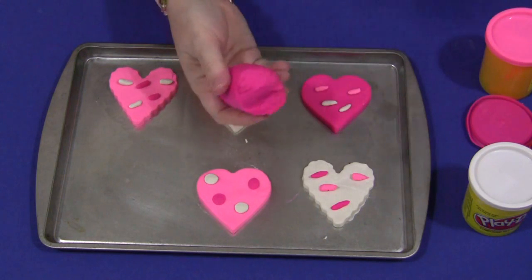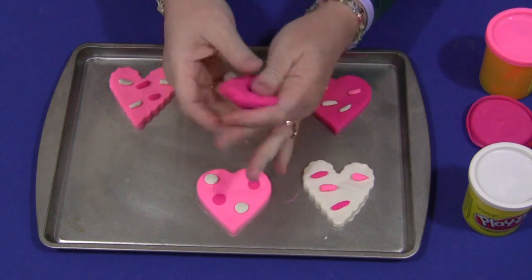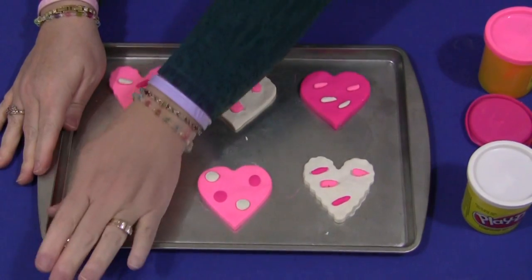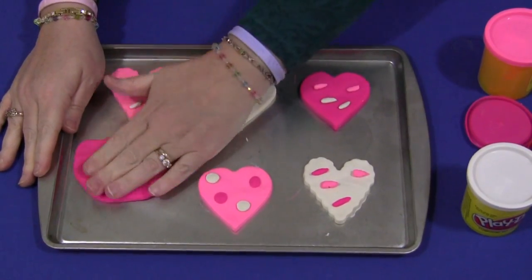You take it out — Play-Doh is always a good fine motor skills development tool. You need to knead it, and then they can put it on their cookie sheet. Rolling pins work great too, but we like to use fingers for this activity, and then they would smoosh it out.